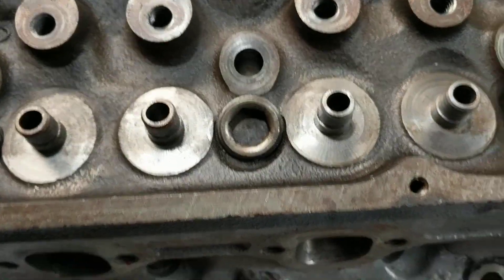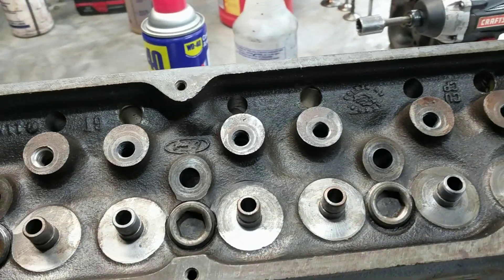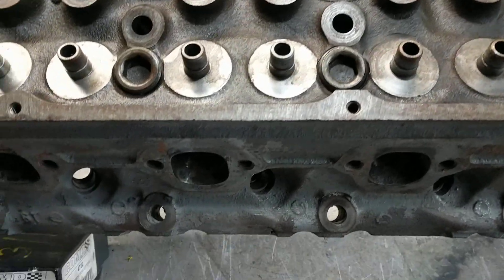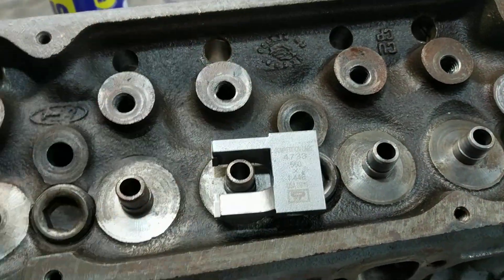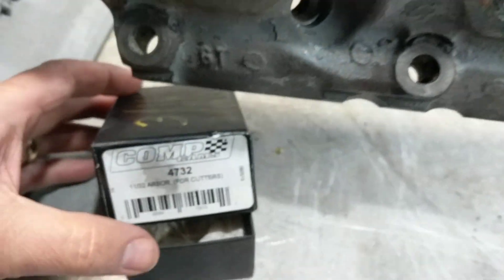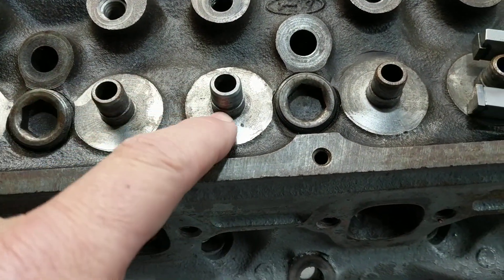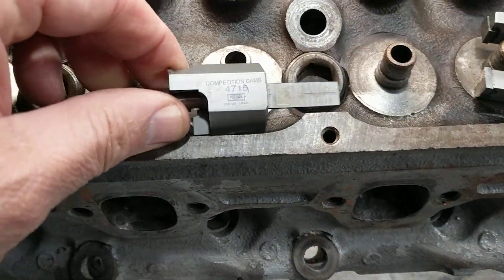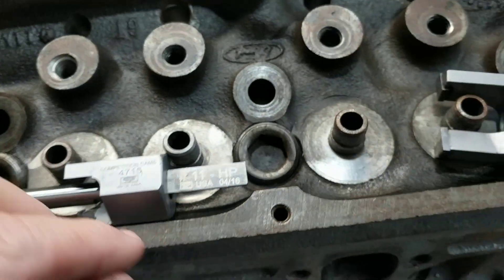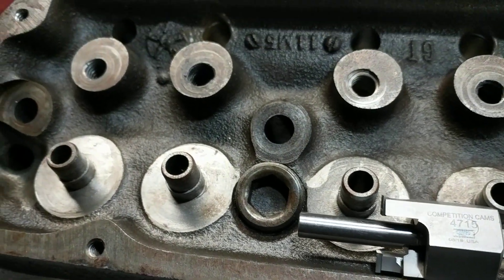What I've done on these is I had the boss milled off, and then had it drilled, and then tapped the holes for the screw-in rocker studs. And then I used this cutter — it's a CompCams 4733 using that arbor — and I cut that boss off the bottom of the valve guide so I could run a dual spring. And I found this other cutter, a CompCams 4715, that cuts a little more off just the top of the boss there.